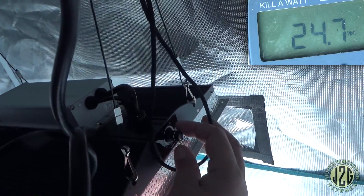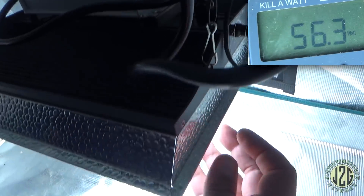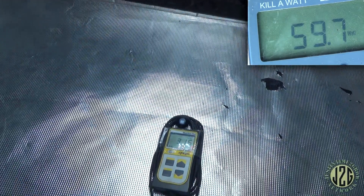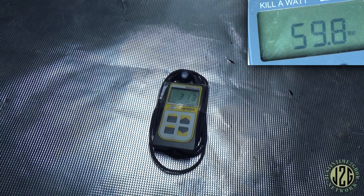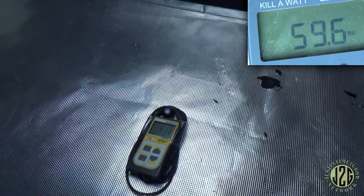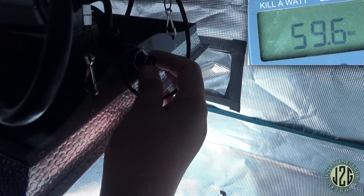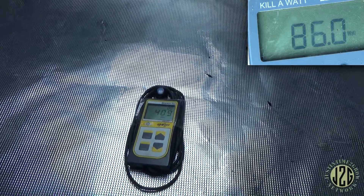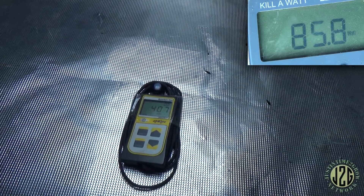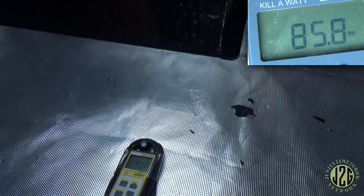Now we'll kick it up to 40 percent — stabilize there. 315 PAR — that's perfect to veg with, 300 to 400 is really great for veg. Now kick it up to 60 percent — 411 PAR. That's on the edge of too much to veg with, but not quite enough to flower with.